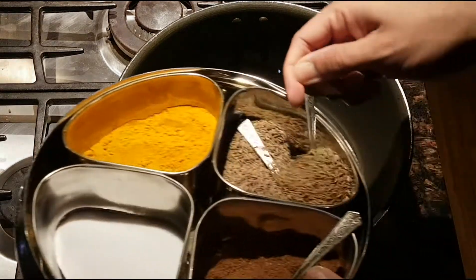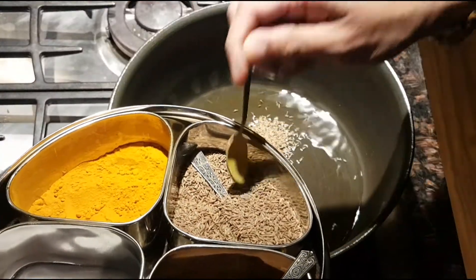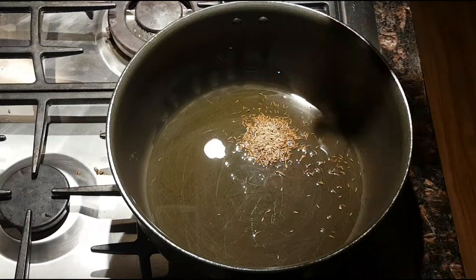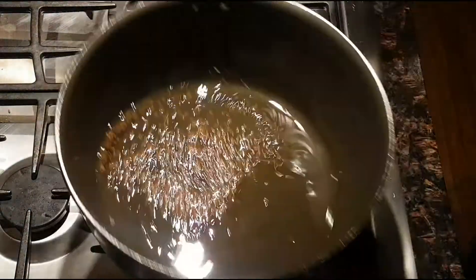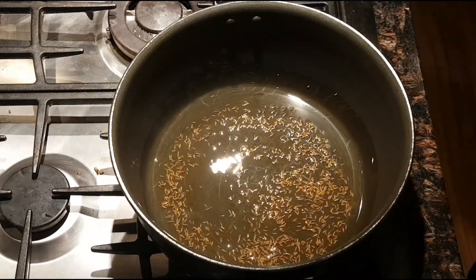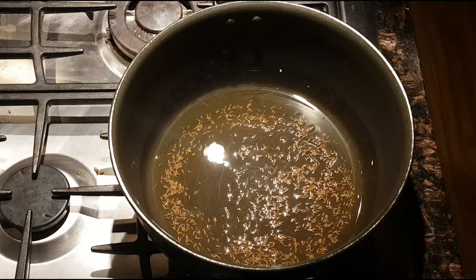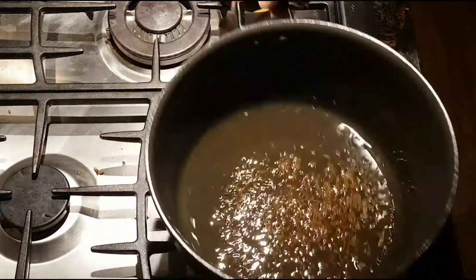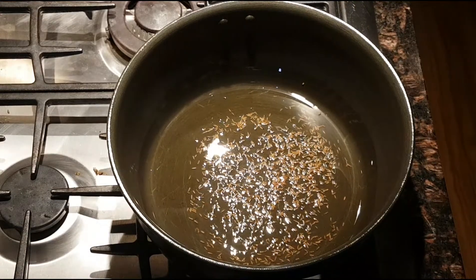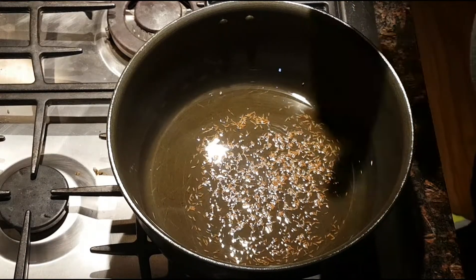We're gonna add some jeera, or cumin seeds — that's one teaspoon — and let this toast off a little bit. I've also got peas on the side in hot water just defrosting. It's sizzling and bubbling away nicely, and now we're gonna add onions.